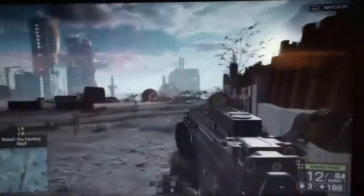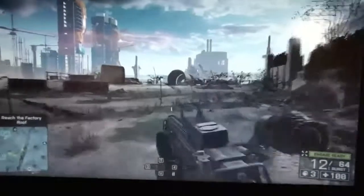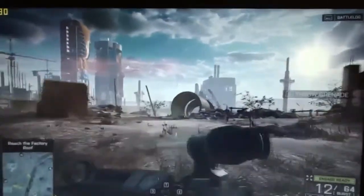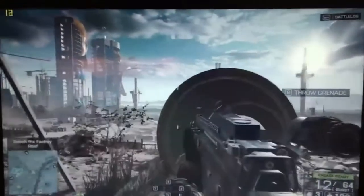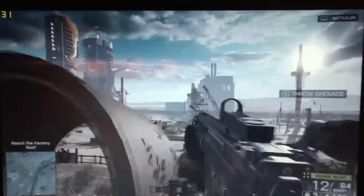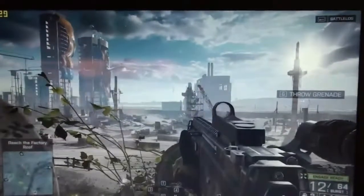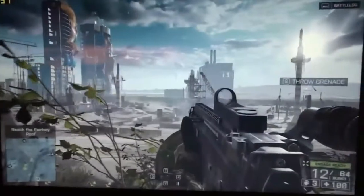Okay, standing by for targets. Okay, standing by for targets.